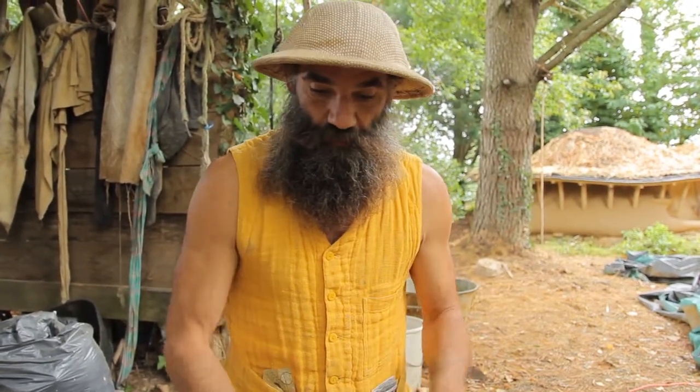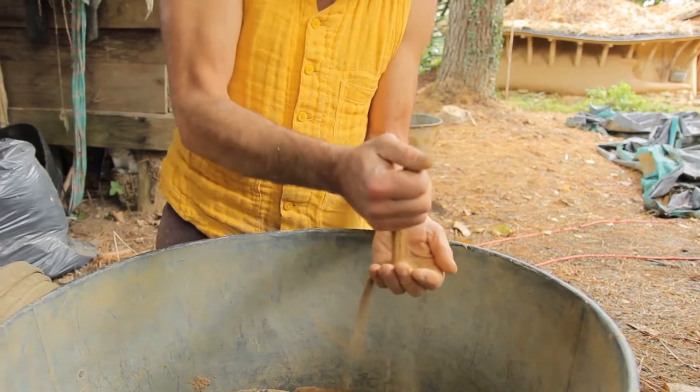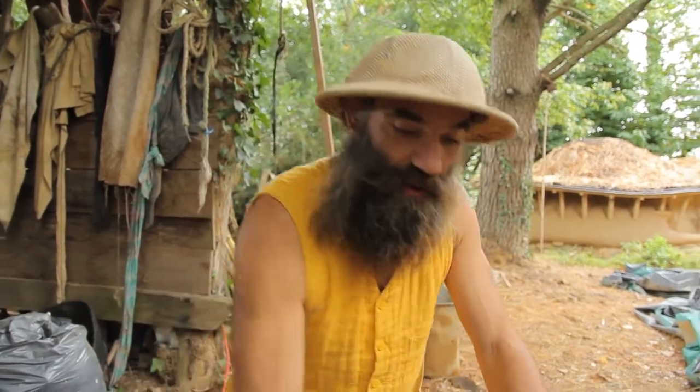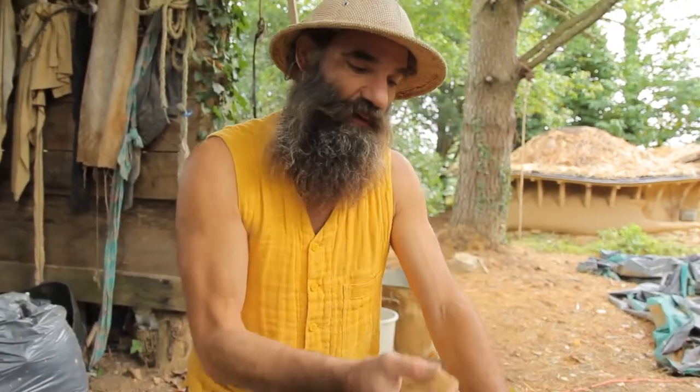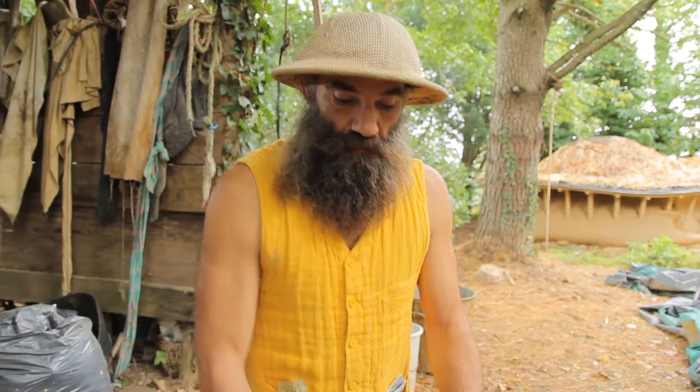The most interesting is to get the perfect soil so that we don't need to add any sand or any clay. And this may take time to find. I searched myself a lot to get this clay, and I found it about 10 kilometers from here — it's the perfect one, really. What would you say is the ratio between clay and sand? 25 to 30 percent is good.